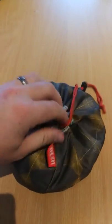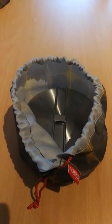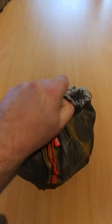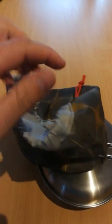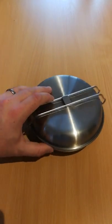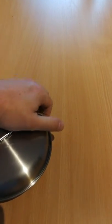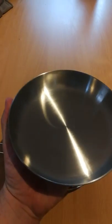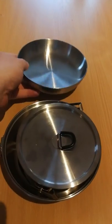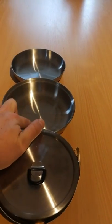I'm filming this on a smartphone, so please forgive any faux pas there. It comes out of the box in a handy little case like this, which will keep any soot and blackness off your pack, and can also be used for storing other bits and pieces. Opening it up — here's your bowl, also your lid. Inside we have the pot, frying pan, and bowl.